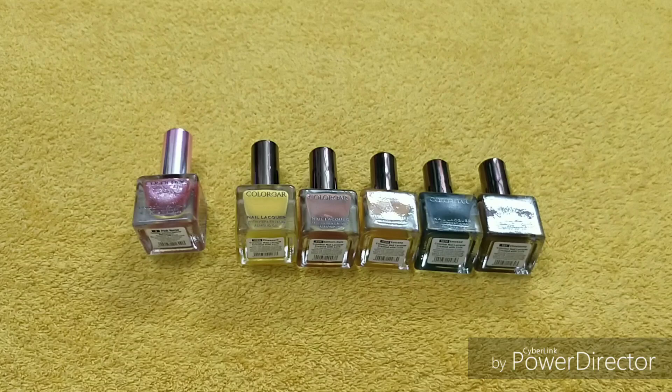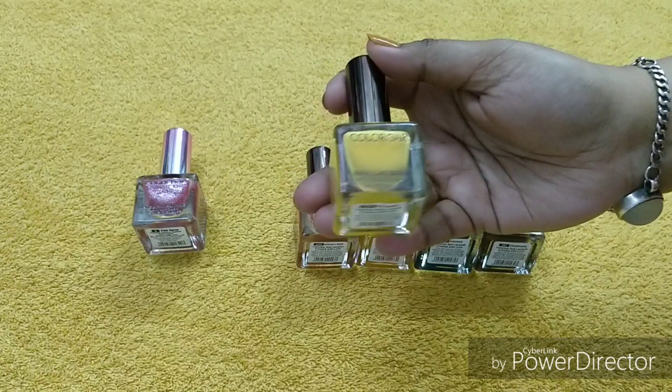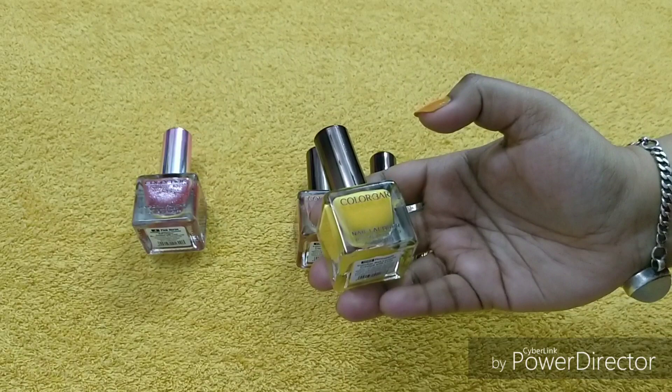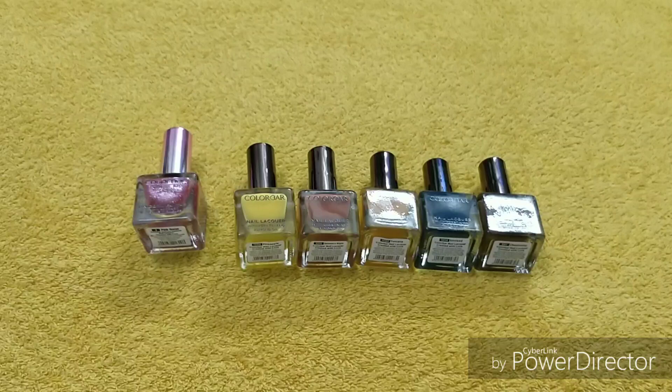Now let's get started with the actual review. First of all, we will talk about packaging — you can see how classy the packaging is. I honestly love Color Bar nail polishes. They have so many pretty shades. My god, you will feel like going and purchasing them all. My sister suggested I check Color Bar nail polishes and I realized they have so many pretty shades.